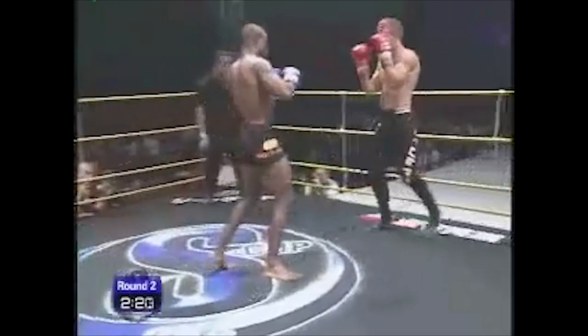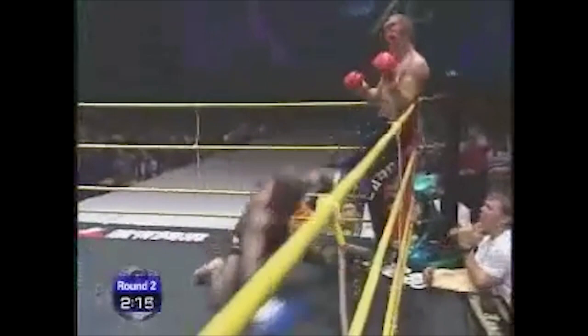Corbett steps into range and catches a jab on his guard. He backs out and re-enters, anticipating another jab, before slipping inside it with a crossing elbow.